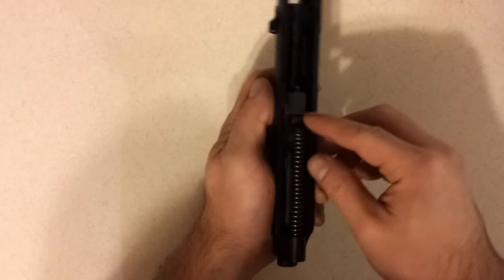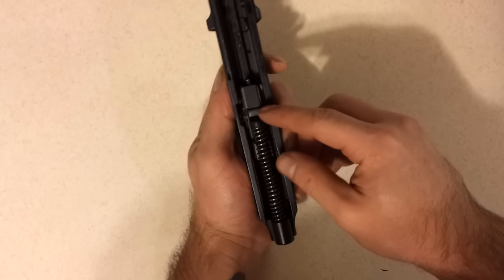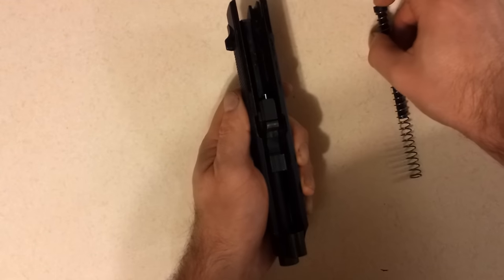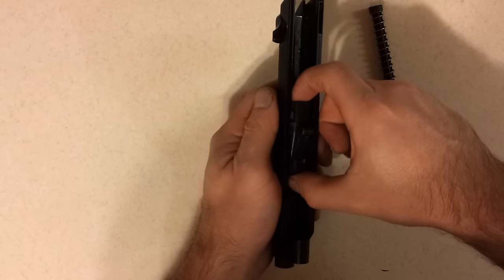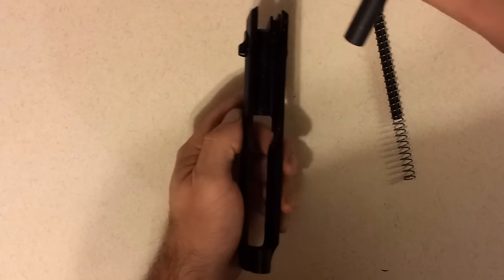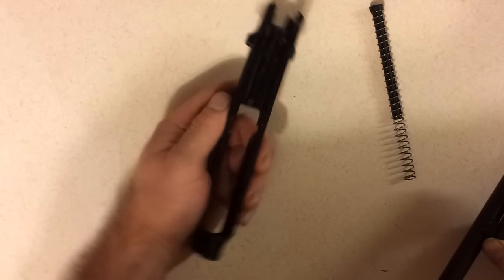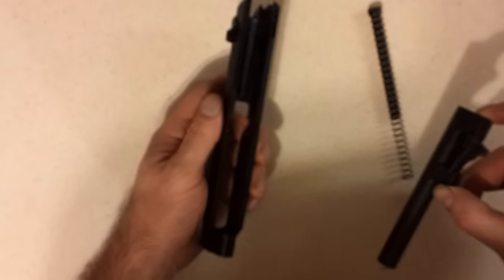Now with the slide, you're going to want to pull the guide rod and spring assembly out toward the back. Now the barrel will come down and out toward the back. You can go ahead and clean this all up — your slide and everything — and make sure it's well lubricated.